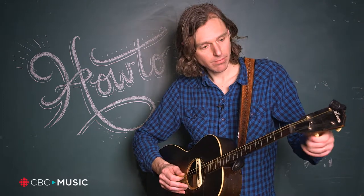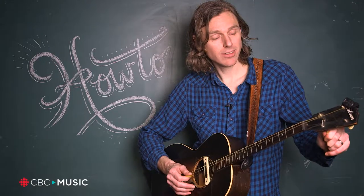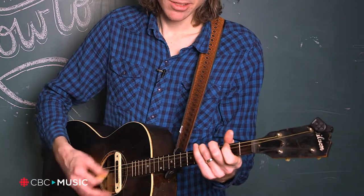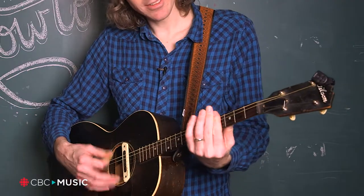I tuned it to C G C G and every so often I pick up the tenor guitar and write a new song. It usually just means moving one finger, finding chords, and then if I want to play in another key I just start capoing up the neck — D, now I'm in D, now I'm in E, F.